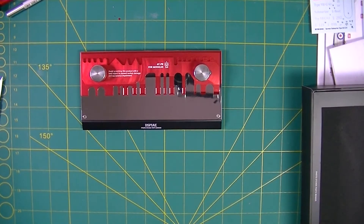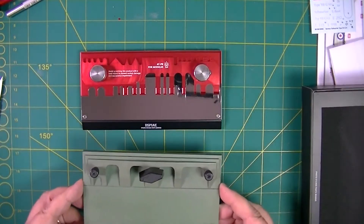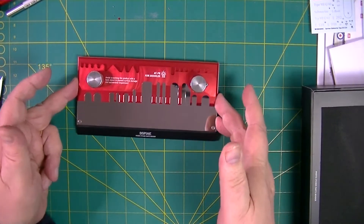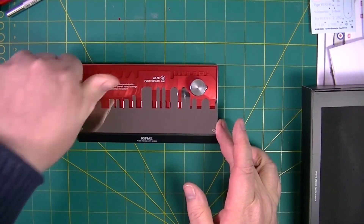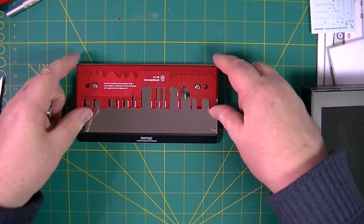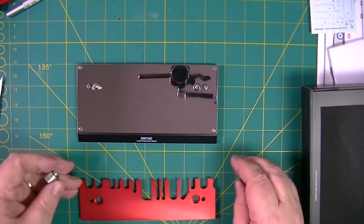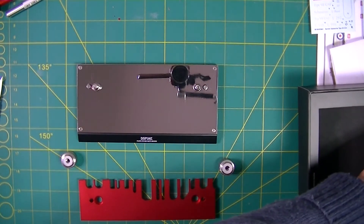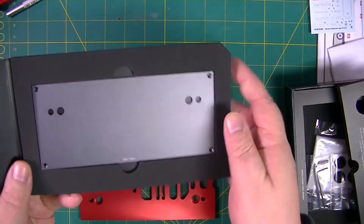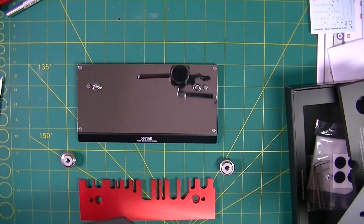Just going to compare the size with the Mission Models — oh yeah, they're quite similar. Really beautiful feel to it, really solid. There are springs under there. You can change this plate if you want to — for either the matte plate or the shiny one. Shiny, we like shiny.